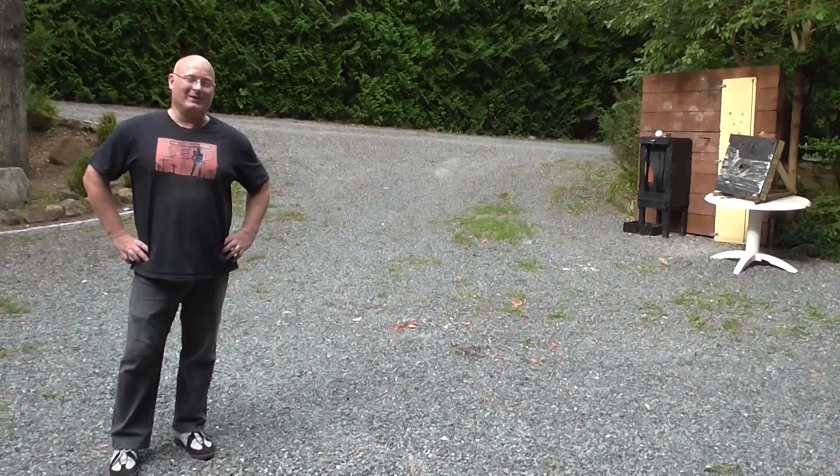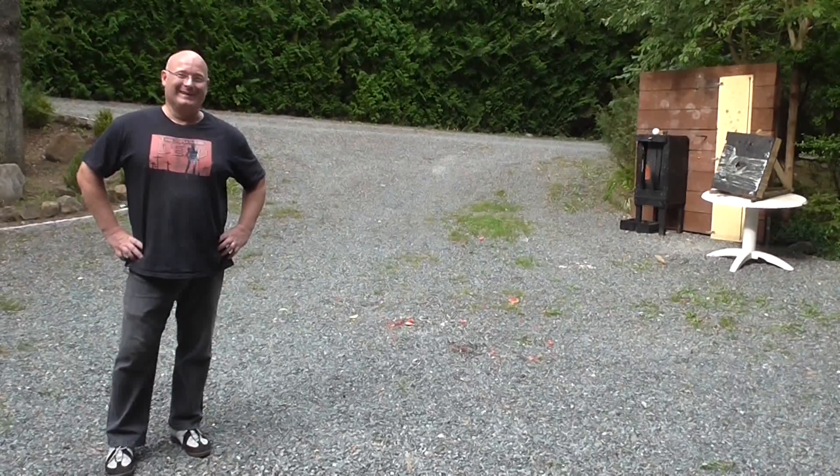Anyway, I hope you liked this — because that's it for today. Thanks and bye bye.